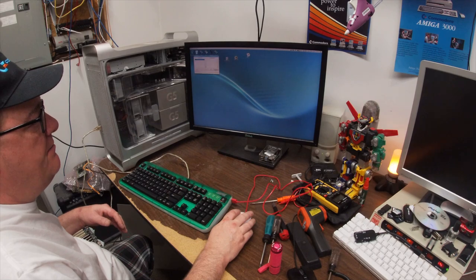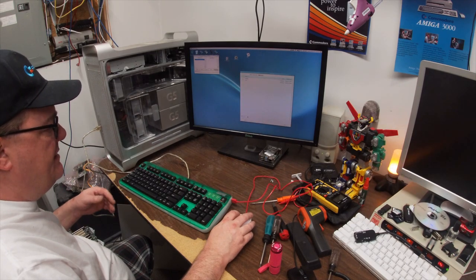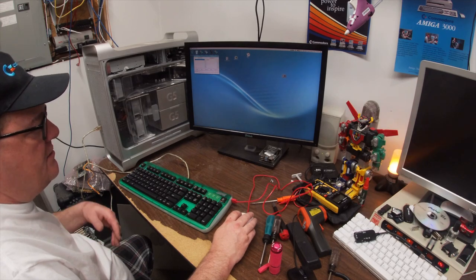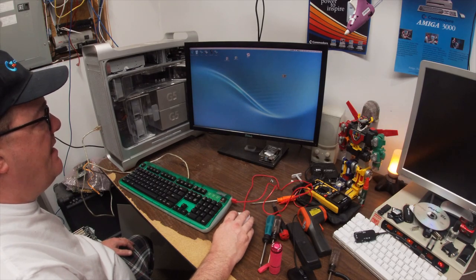I should be able to click SMB Mounter and double click on my disc and just say assign. I'll assign it to C. And there's my Amiga network. Cool. This will run for 45 minutes without a license key.